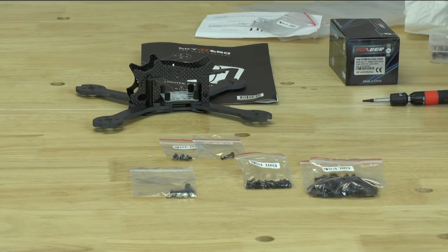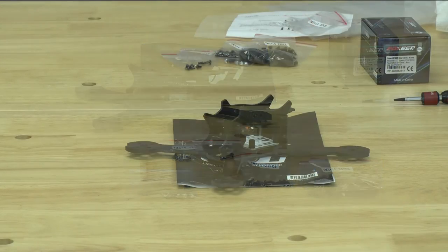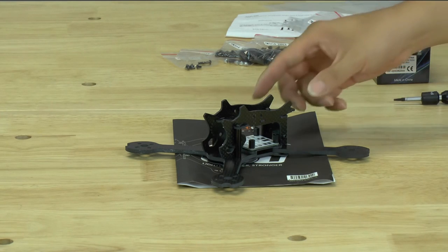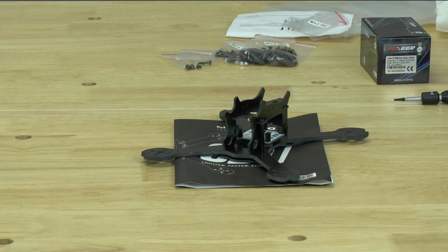Overall, a really cool frame and hopefully you enjoyed us going over the frame and its contents. Thank you very much for watching this video. This particular frame we're actually going to be giving away on the FPV podcast. So if you are a listener, definitely watch out for that in the near future — we're going to be doing some giveaways on there. If you're interested in this frame, pay attention to the FPV podcast and you'll have a chance to win it.